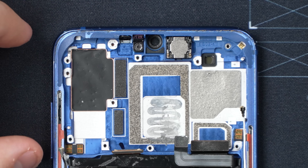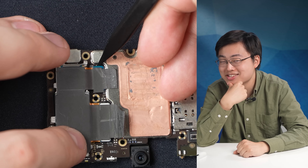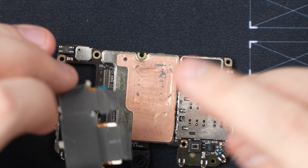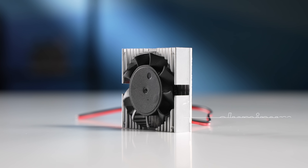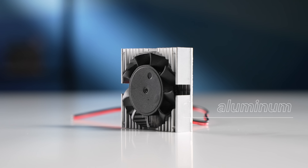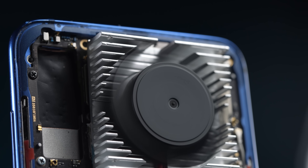First, we removed the camera module to expose more of the mid-frame to airflow. The camera? It doesn't run games, so we can definitely ditch it for better thermals and less weight. Then we stuck an aluminum cooler with a 40x40mm fan to the back of the motherboard, keeping sweet air blowing through all the time.